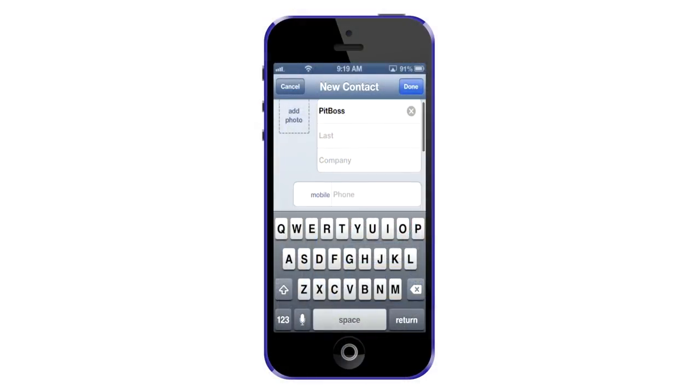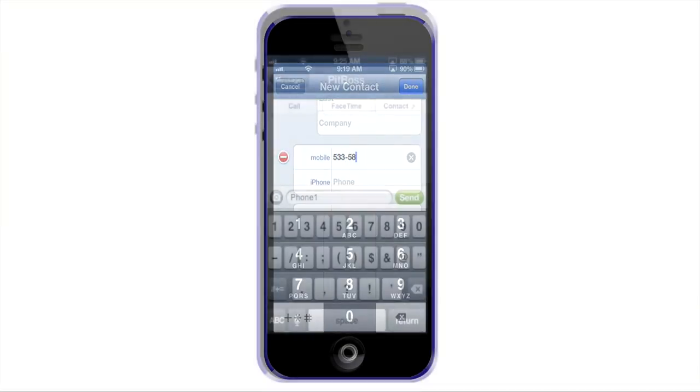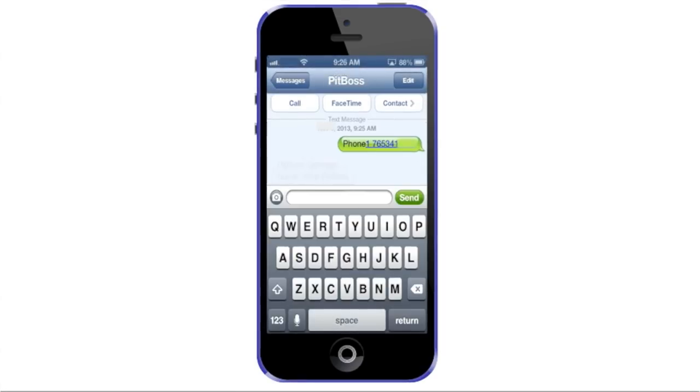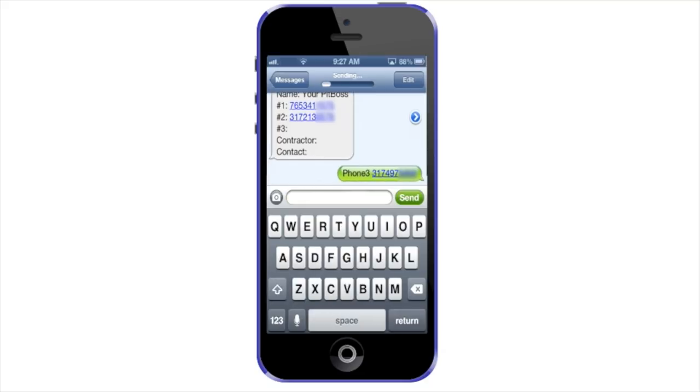Using the PITBOSS contact you created in your phone, send the command "phone 1" followed by a space and your mobile device number. Your unit will receive the message, acknowledge with a double beep, and send a status reply. To program the second and third numbers, repeat the previous step using the commands "phone 2" and "phone 3" respectively, followed by a space and the number you want to receive a text. These are optional numbers and do not need to be programmed if you only want one number to receive messages.